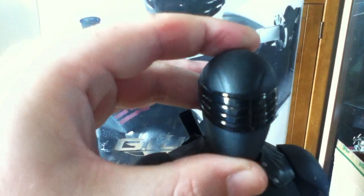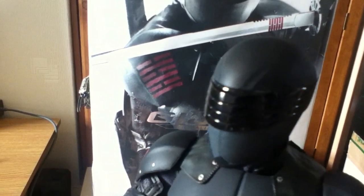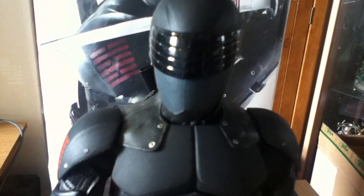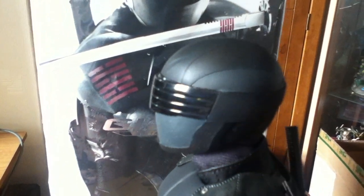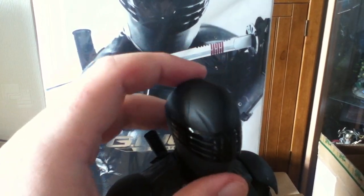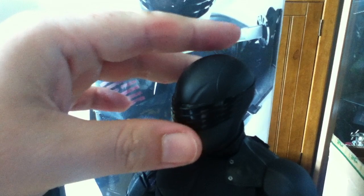The head sculpt — well, it's not really a head sculpt, it's a full mask. That's what Snake Eyes is known for, because of his accident he doesn't like showing his face. Hence the visor and no mouth, which is a good thing in my opinion. It's nicely done. The only thing I'd say is it does feel a bit light and hollow — I wouldn't say cheap, but it just feels a bit light and a bit flimsy.